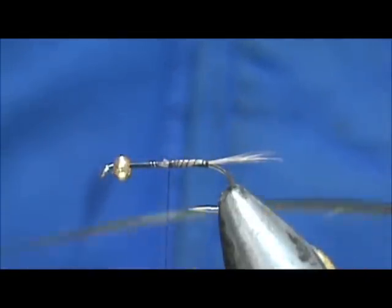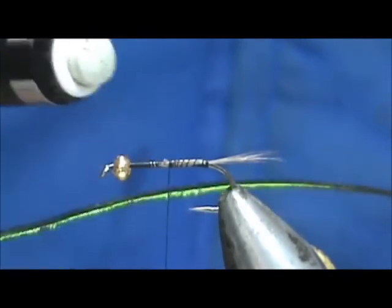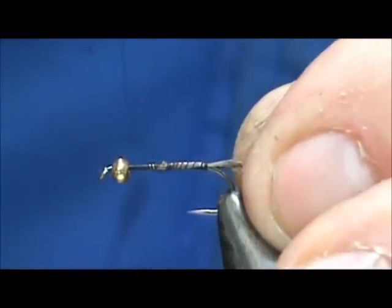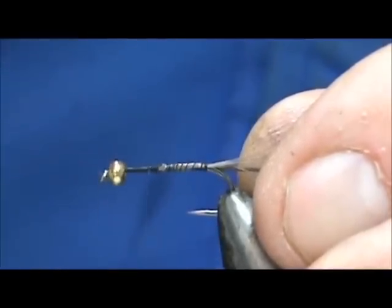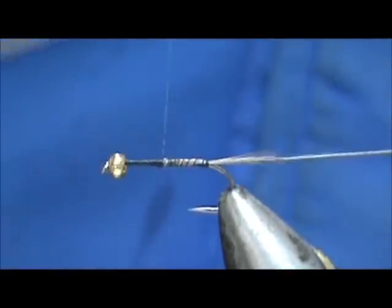For the body I'm going to take a peacock herl and strip the fibers off it using an eraser — just put it on my desk and run the eraser down from top to bottom; that way it comes off better. I'm going to tie in that stripped peacock herl and build it up just a little bit right there, because I want that body to come up about ¾ of the length of the hook.